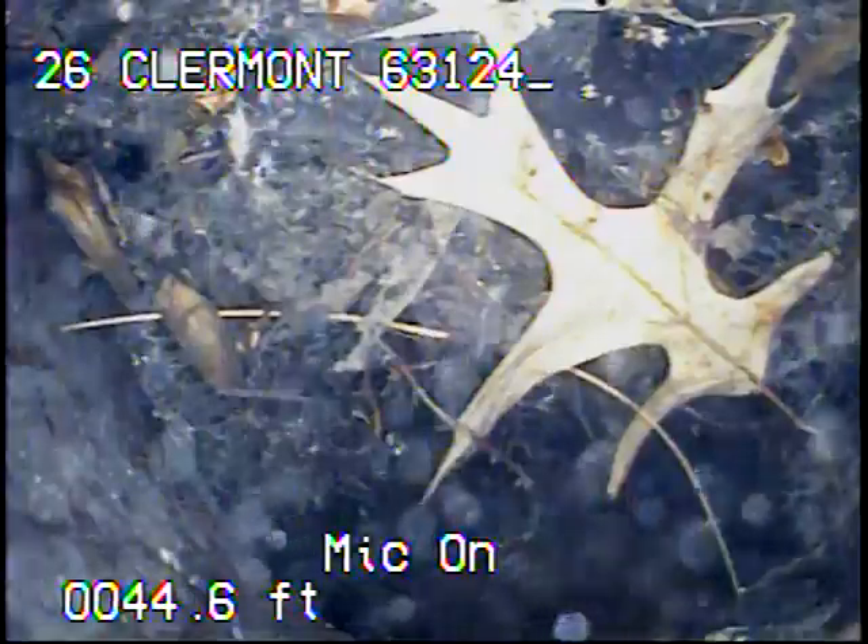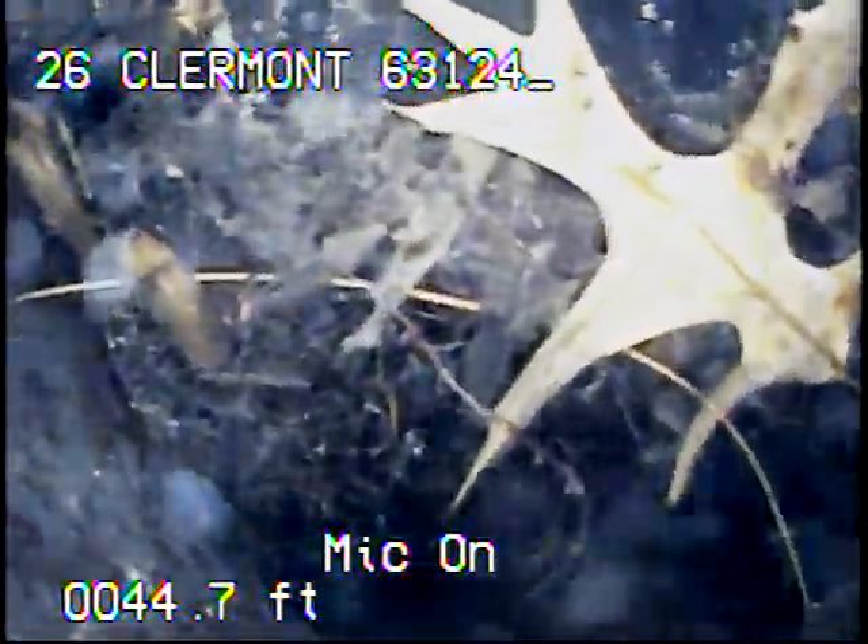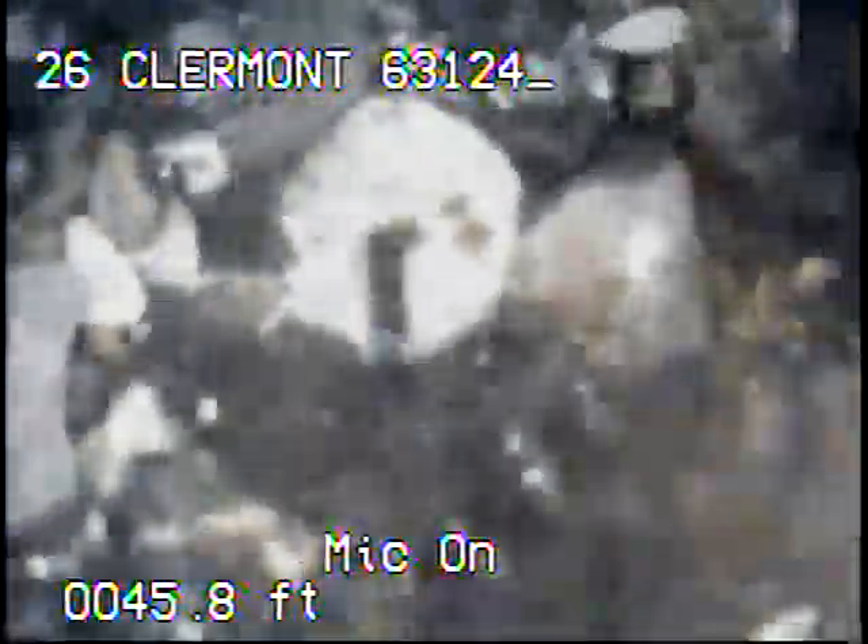I ran a 3-inch cutter through the line and got to a certain point where I couldn't get through. We're back at the spot where I was hitting the roots at before. As we go into it, the camera head drops down, and then we're running into a large amount of debris right here.